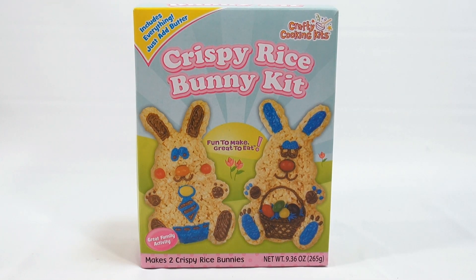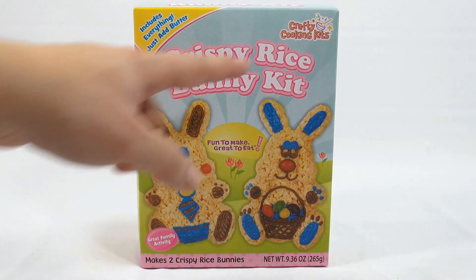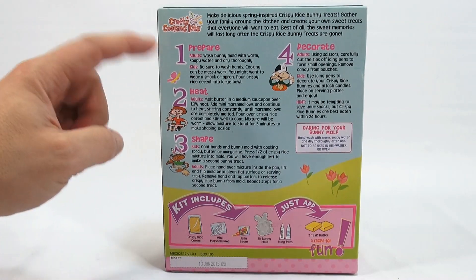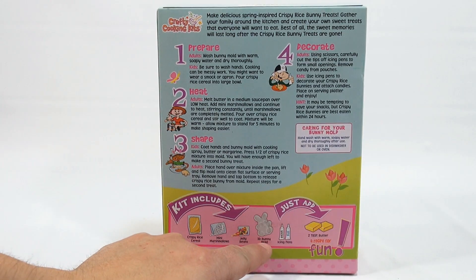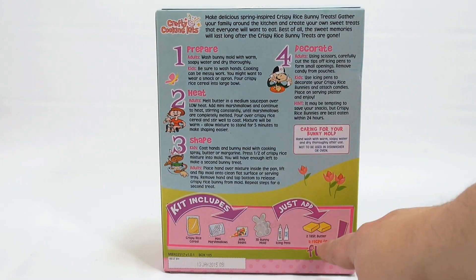It includes everything you need except the butter — fun to make, great to eat, a great family activity. It makes two crispy rice bunnies and it's from Crafty Cooking Kits. You get the rice crispy cereal, mini marshmallows, jelly beans, a 3D bunny mold, and icing pens. You just add the butter.